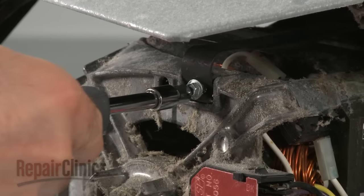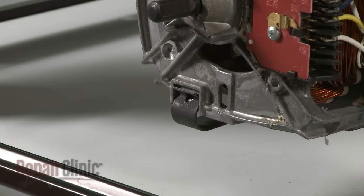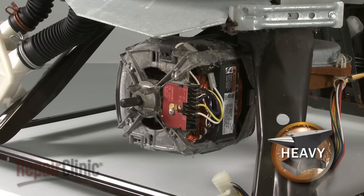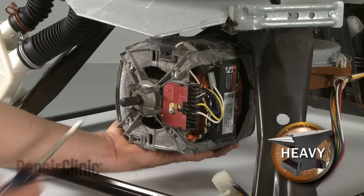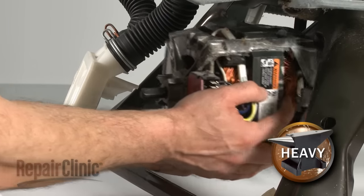Next, remove the two screws from the motor retainer clips and snap off the bottom clip. Since the motor is heavy, support it with your hand as you snap off the top clip. Now pull the motor out.